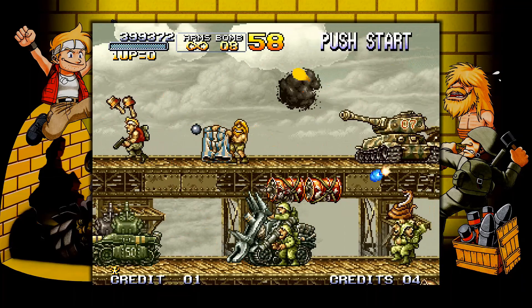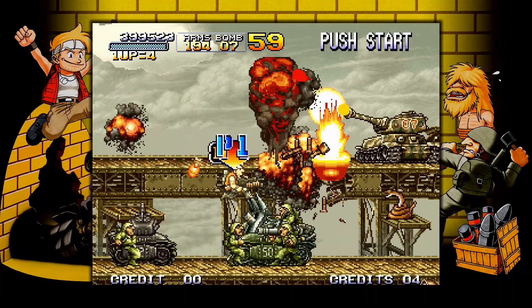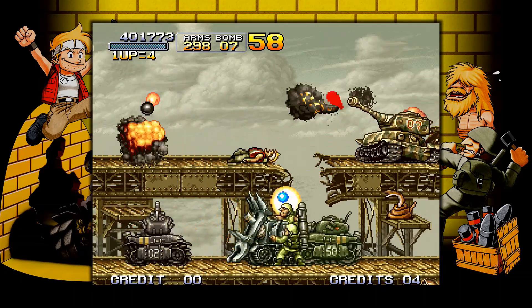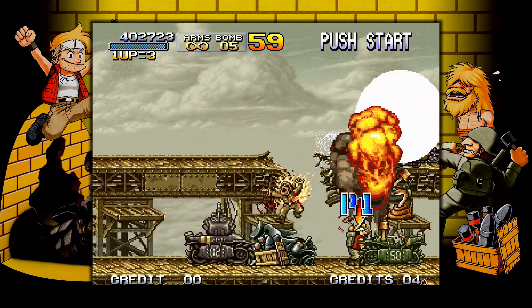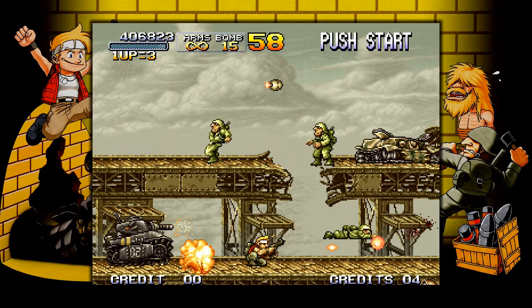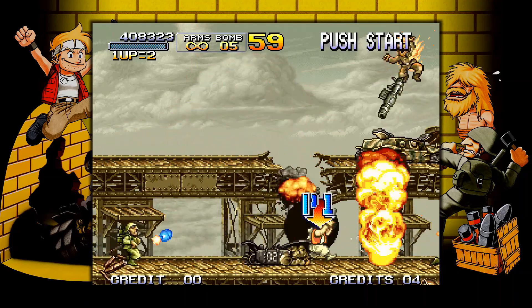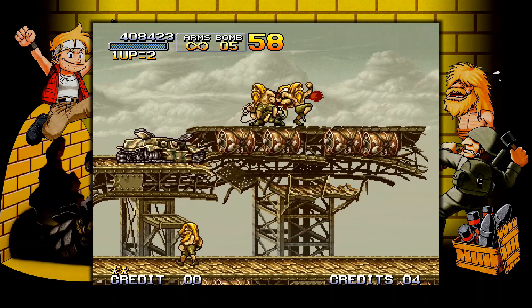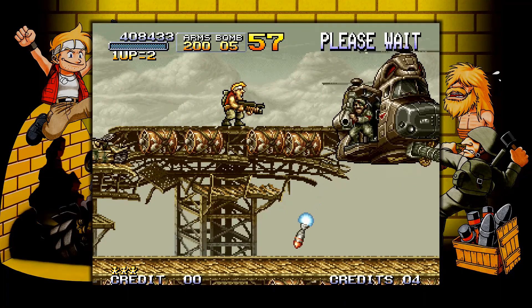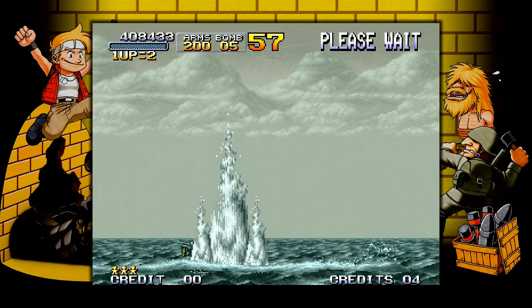I think to get the true ending you need two players. With one player, a plane lands in the sand and it says game over. But if you beat it with two players, the guy you're fighting — I think he's some evil German general, because that's how all the evil characters are in these older games — catches something and it's like 'to be continued.' I was pausing trying to recall exactly what happens, but that's the gist of it.